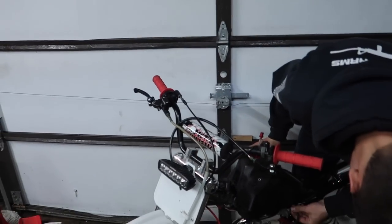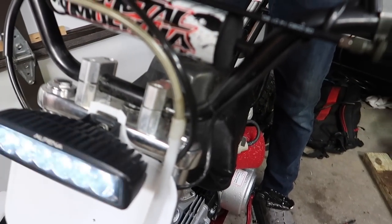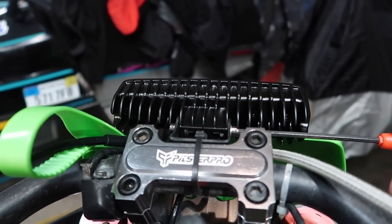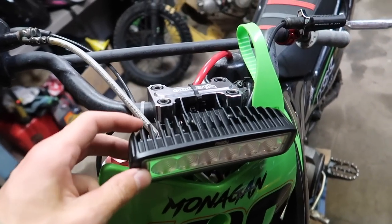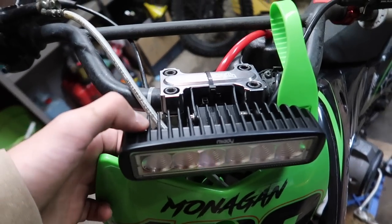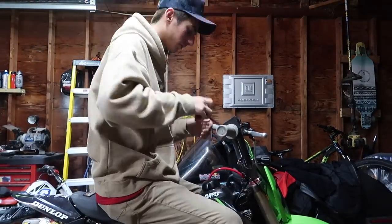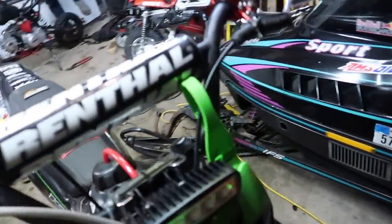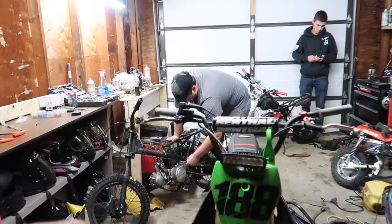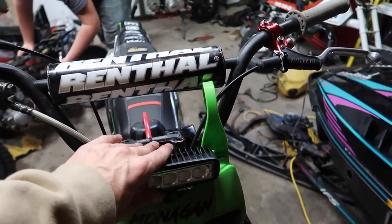Ryan thinks he wired up his light bar properly, but it only turns on when he revs it. Looks like he watched the wrong YouTube tutorial but at least it turned on. My bar is a little side to side but I can throw another couple zip ties on there. I don't think it's terrible when riding — I might swap it to a solid bolt eventually. That's pretty much what it's gonna look like. It comes out past the number plate a little bit and it's a little crooked — I gotta slide it over.